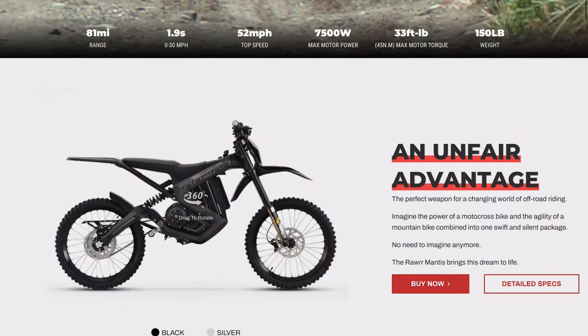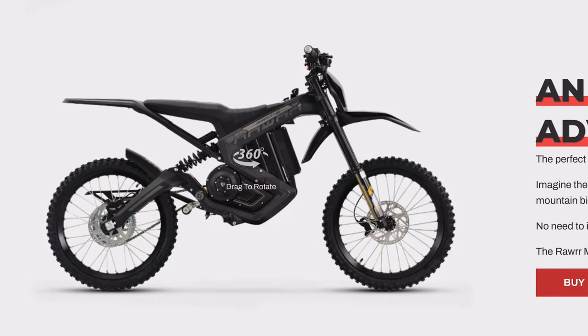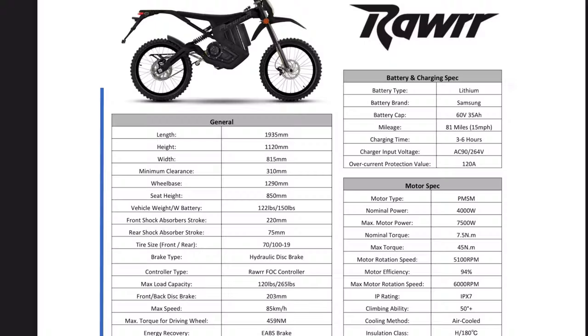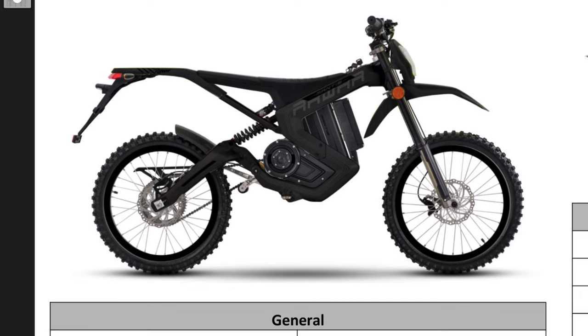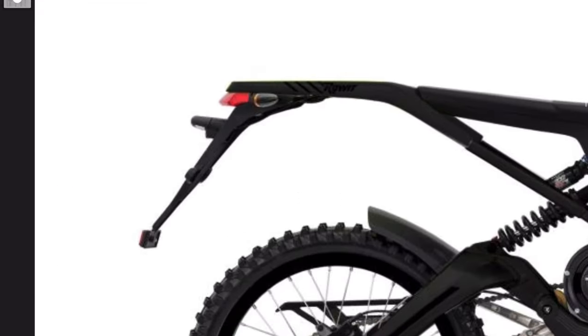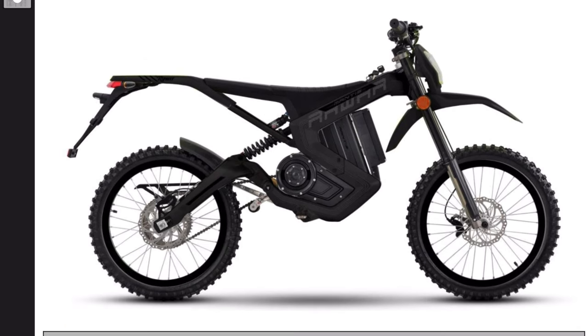The final thing I want to point out before jumping into the video is that on the website, the current 60-volt Mantis looks like this — notice how the seat over the battery kind of dips down. But if we come back to the spec sheet that the owner sent me, the picture of the Mantis actually looks a little bit different. You can immediately notice that the seat is completely flat, and we have things like a headlight, a taillight, blinkers, and even a spot to put a license plate. I think this is roughly what the street legal version is going to look like whenever that launches.